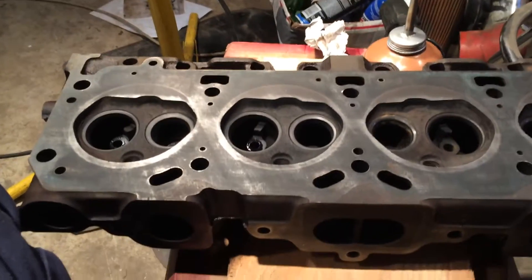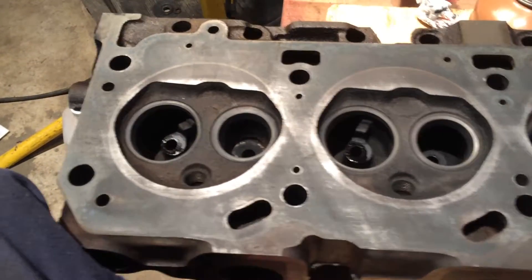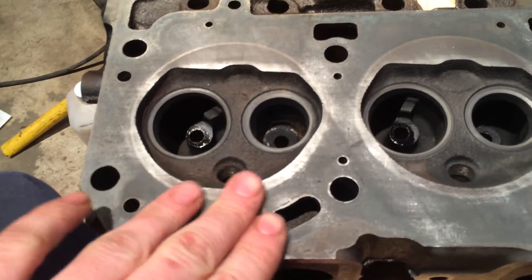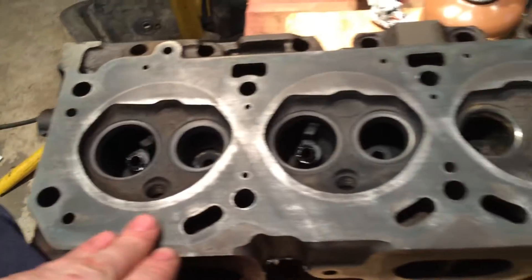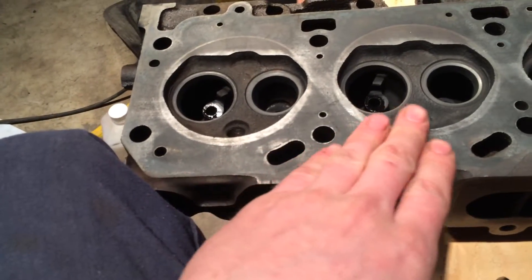Now it's time to check it for flatness. But before I do that, I just wanted to upload this little video to show you what your heads should look like after you've stoned them. They should be smooth with no raised ridges anywhere. As you can see, it's quite smooth.